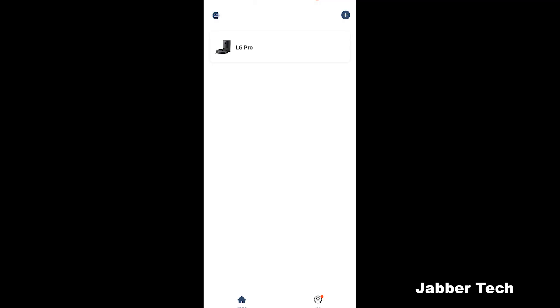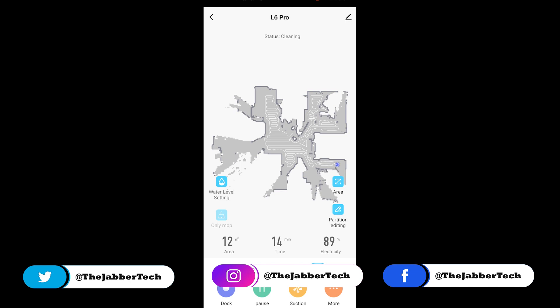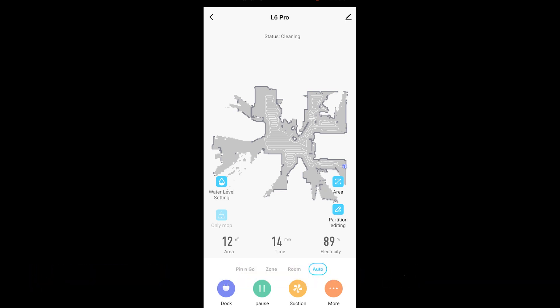Now let's check out the app — it's called Lazar Smart, available on the Apple or Android app store. Your home screen shows the current map. I'm currently using the robot to map out an entirely different floor, and you can have different maps for upstairs and downstairs. You can see exactly where the robot is at any moment as it goes around cleaning. Right now it shows a 12 square meter area cleaned, about 14-15 minutes of cleaning time, and 89 percent battery remaining.